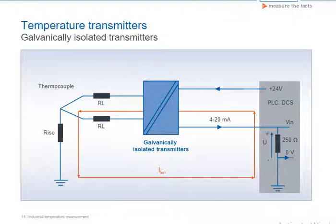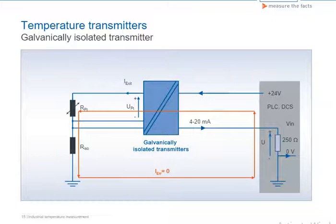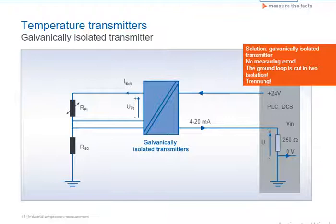The problem of the ground loop is easily and effectively solved by using a galvanically isolated transmitter, which cuts through the ground loop. This principle also applies to resistance thermometers in 2, 3, and 4 wire connections. The galvanically isolated transmitter interrupts any possible ground loop and prevents distortion of measuring results.